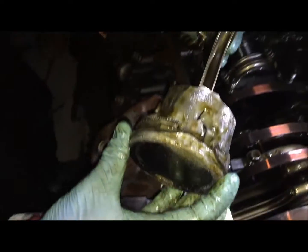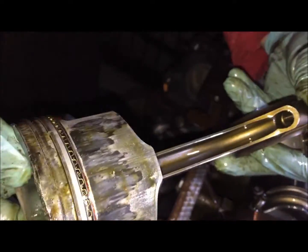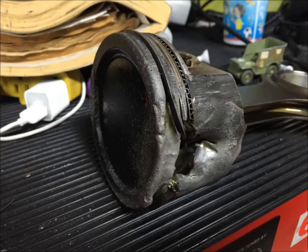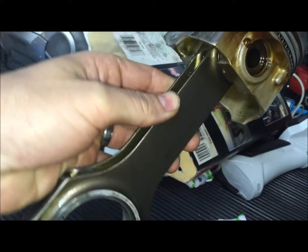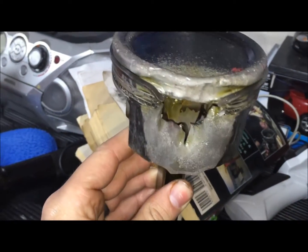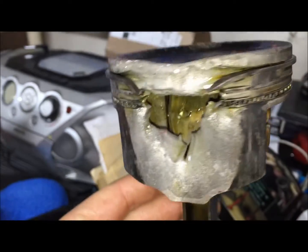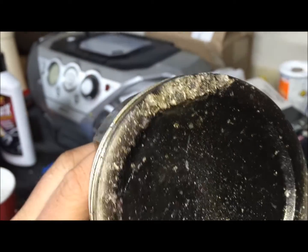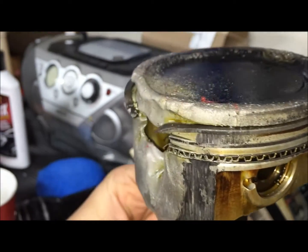And here is the damage. Looks like a freaking pumpkin jack-o-lantern. Melted a hole completely through it. Here's piston number seven — completely melted. That's what happens when it runs lean. Looks like we had some detonation on this side as well. And it is clean — just melted. That is insane.